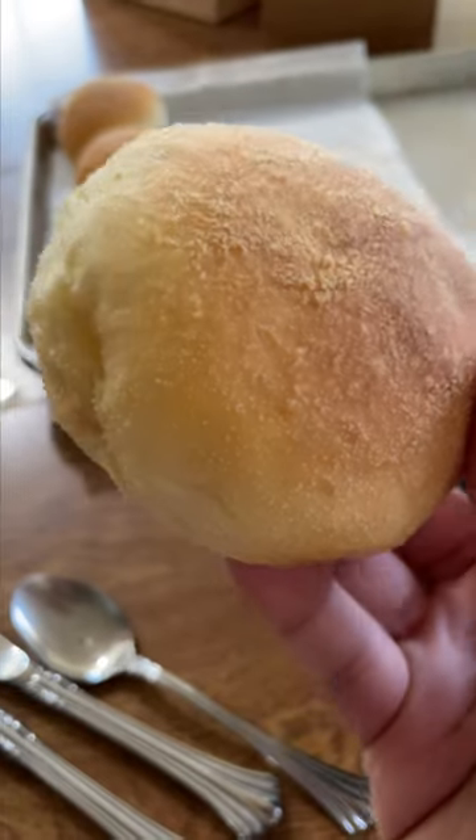Have you ever tried Filipino pandesal? How long did it take you to make these? Not long. I made the dough last night and let it rise, punched it down, formed it, and then I left it in the fridge so that when I come back, we'll bake it.